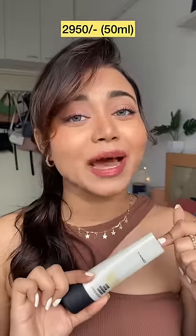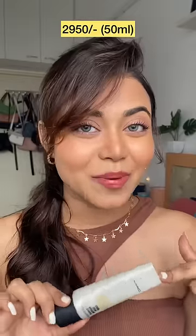We all love Maxrobbe cream but its price is a lot. This is the 50ml bottle — its price is 2950 — and today I have a super duper affordable dupe.